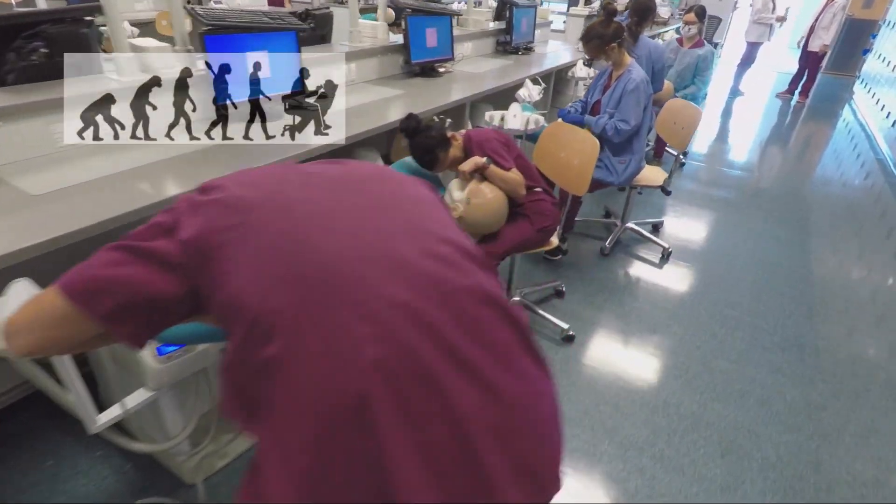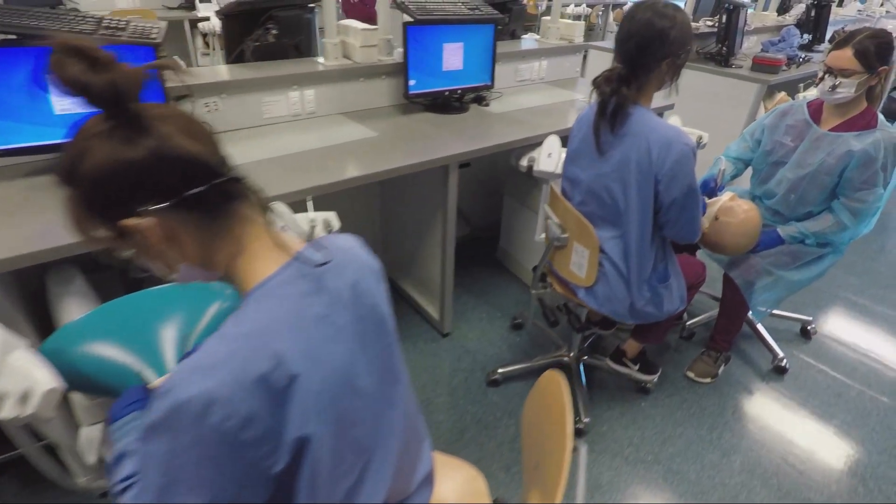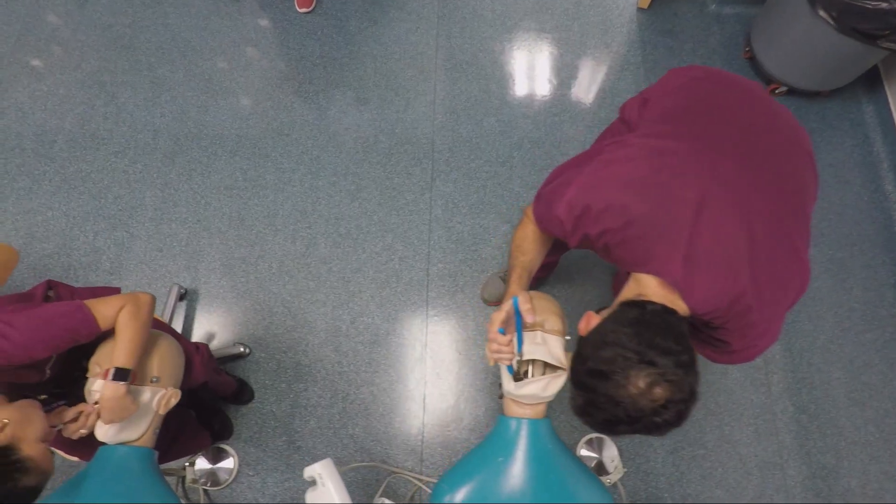I'm sure this is a familiar picture — the evolution of man — but how does this relate to our project? We want to talk about working distance. Working distance is the amount of space between the operator's eyes and the visual target.